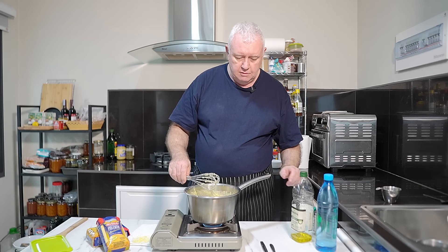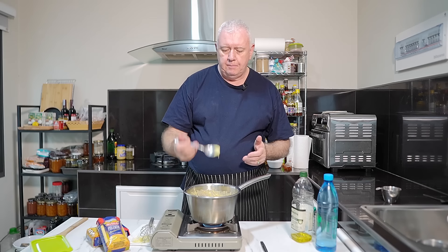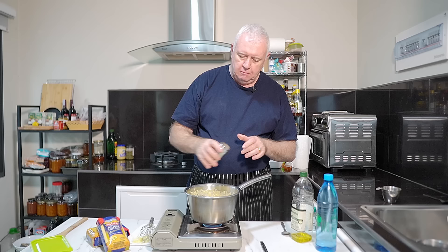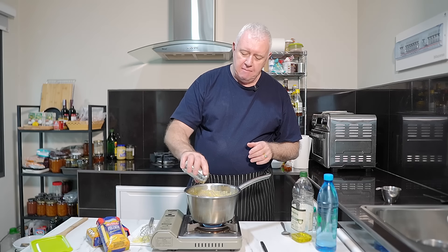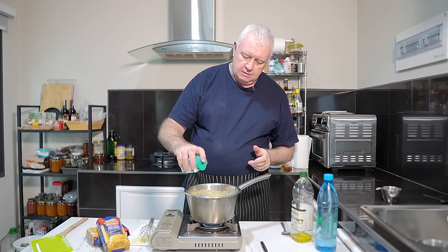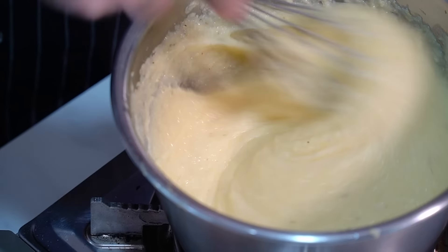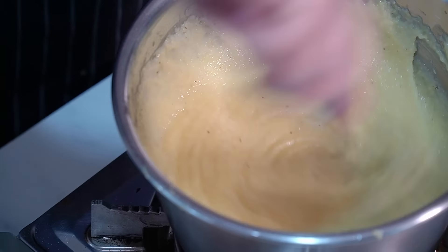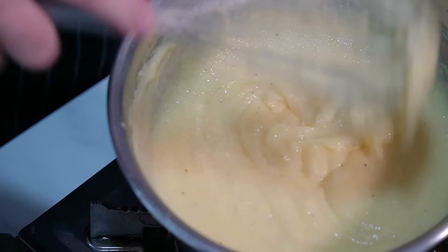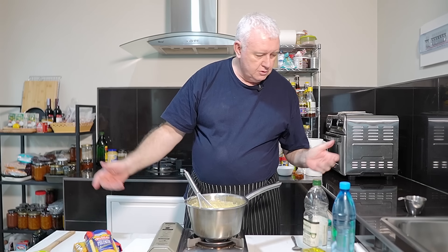All we need to do now is taste for seasoning and season it how you like. I'm going in with pepper because I like pepper in my polenta, and I'm going to add a little bit of salt — I'm not using salted butter and the parmesan is not salty, it's creamy. Perfect polenta. As easy, easy as that. Flame off.